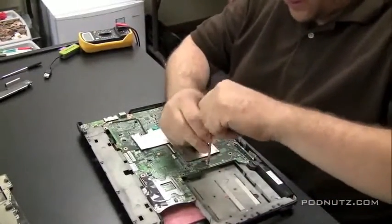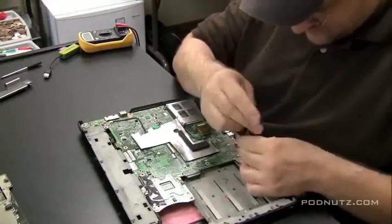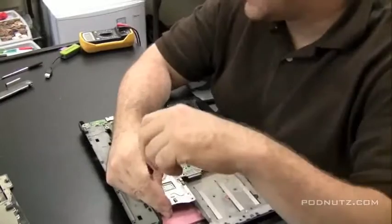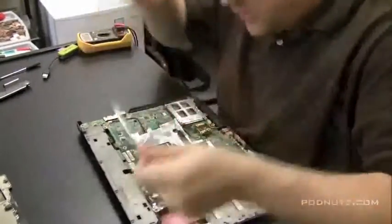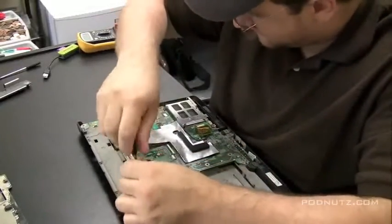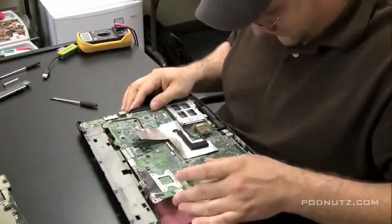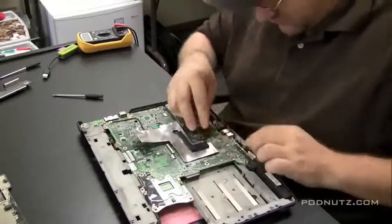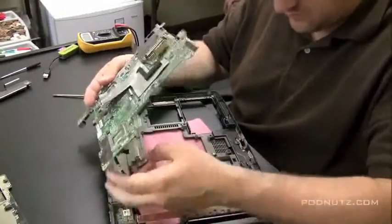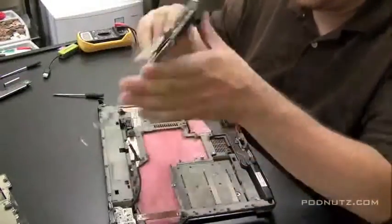So we're going to take the motherboard out. There are four screws here that hold in this motherboard, all on the left side. Pull out all those screws on the left side and just lift up the left side of the motherboard. You pull up the left side, which allows you to pull the right side off. Then there's that one cable you've got to get off the motherboard. Pull that off and the motherboard is free.